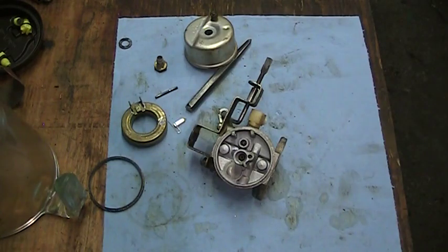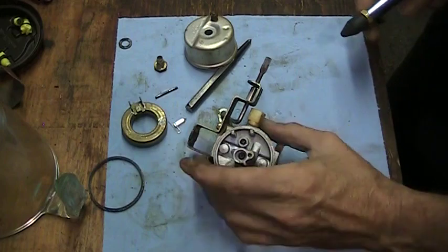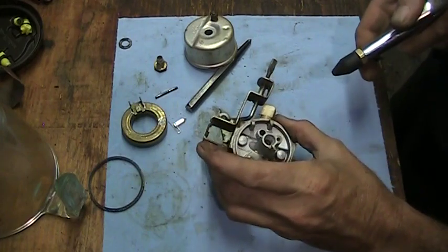You guys should wear safety glasses when you're working with compressed air — it doesn't matter what you're doing with it. Anything with a blow gun or anything like that, a little bit of safety helps.